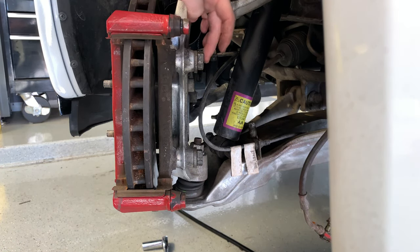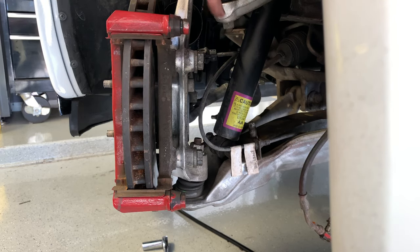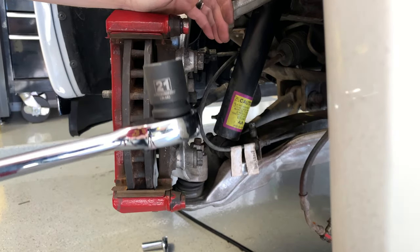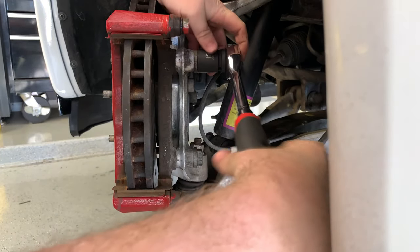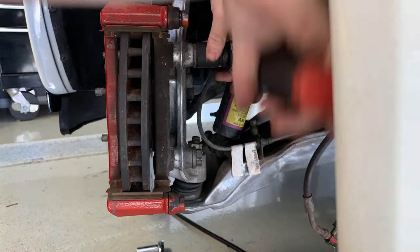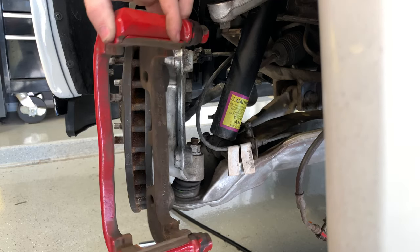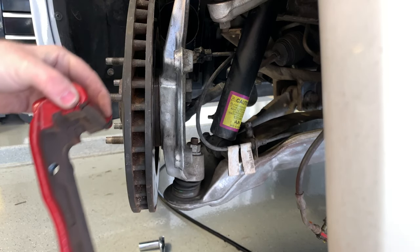To get this caliper bracket off, there are two bolts on the back side of the spindle that hold it on — those are going to be 21-millimeters. Get your 21-millimeter wrench, put it on these big bolts, break them loose, and get it off. Bolts are out, so the caliper bracket just comes off just like that.